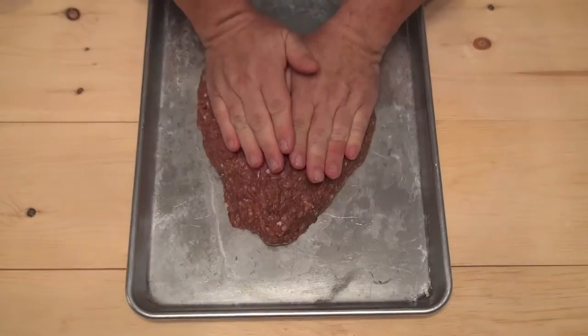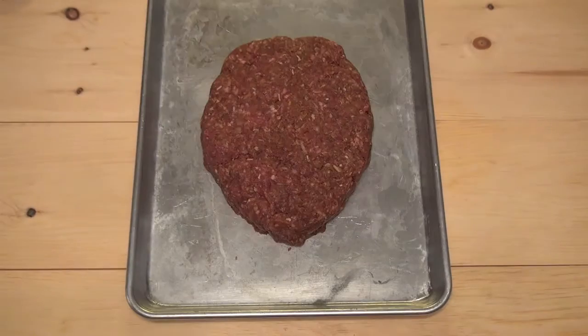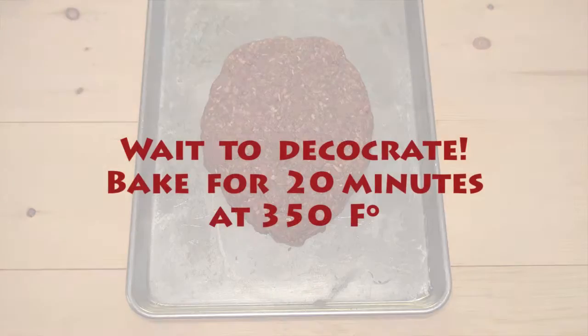Now toss this into a pan and form the head. Remember, heads are oval, not perfectly round. This head-shaped meatloaf is going to cook faster than one done in a loaf pan, so keep that in mind.